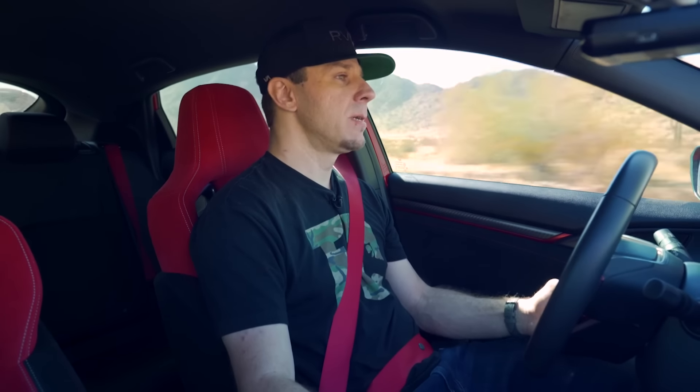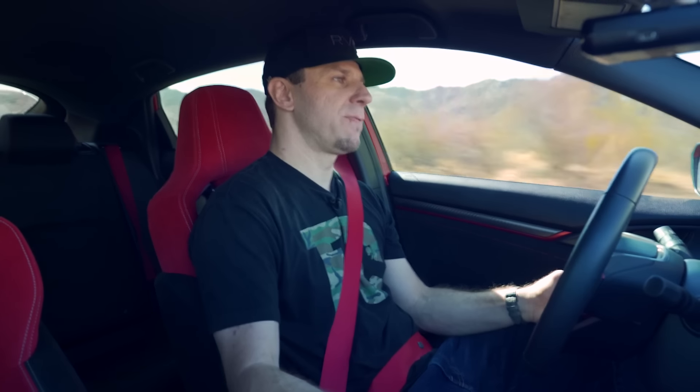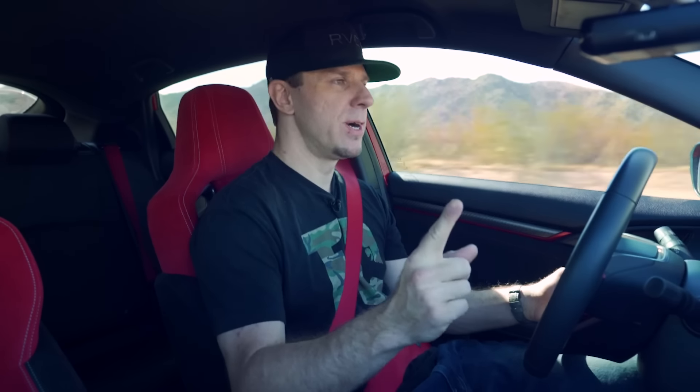I was going to buy the used Type R I had test driven, but they wanted $36,900 for it — it had 5,000 miles, a couple of rock chips, and one curbed wheel — and they were charging MSRP for a used car and wouldn't haggle a single dollar. I started looking online and found these cars are holding their value like crazy. Dealerships selling the new Type R were charging three to ten thousand dollars over MSRP. I called my local Honda dealership, found out they were charging MSRP, and bought it. This car was only $700 more than the used one.